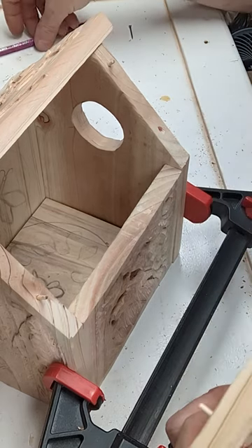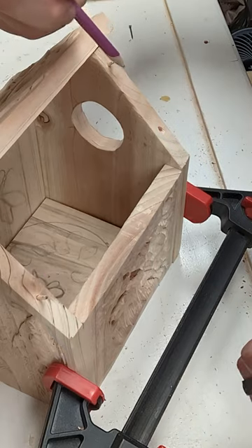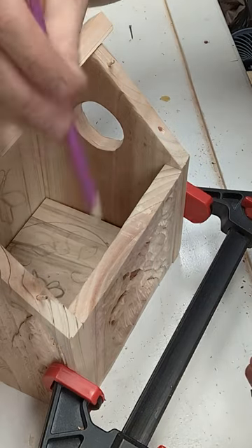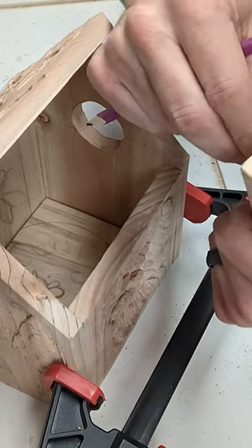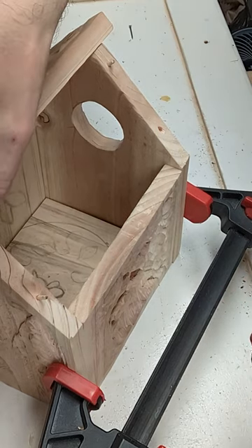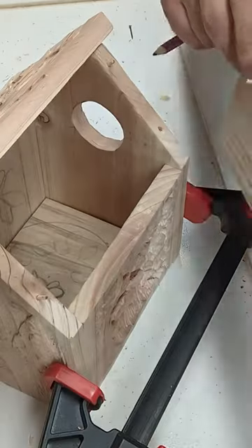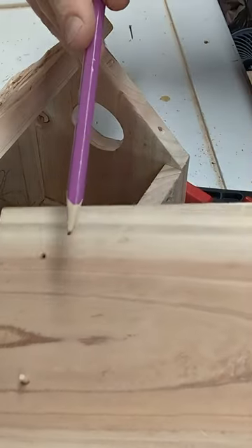One thing I did to figure out where to put the holes over here was I colored in the tips of the dowels. I had all four in there a minute ago — I'll stick this one back in. Then I pressed down hard on this so that you could see where the spots were to drill.